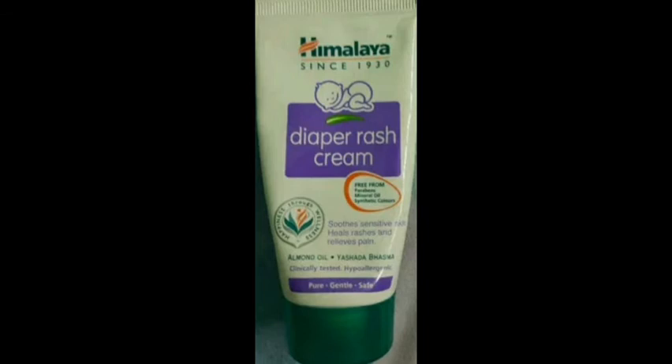This is a very amazing and affordable product. It comes in 50 grams and 100 grams. You can find it at supermarkets, medical shops, Nykaa, Amazon, and Flipkart.